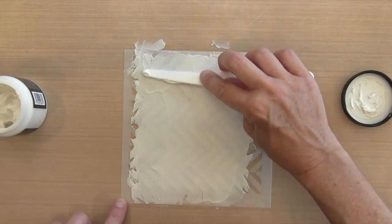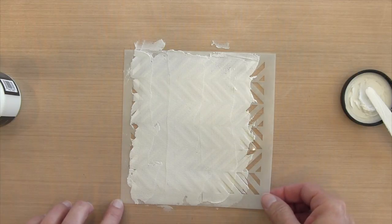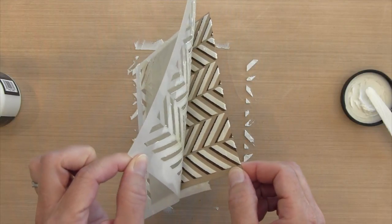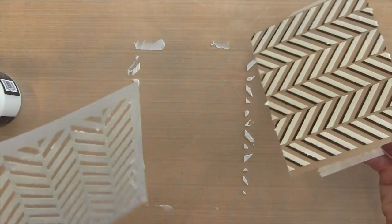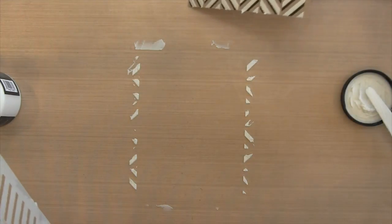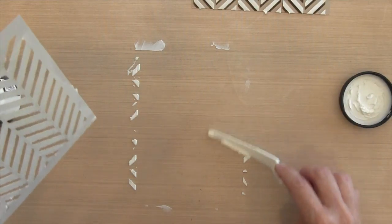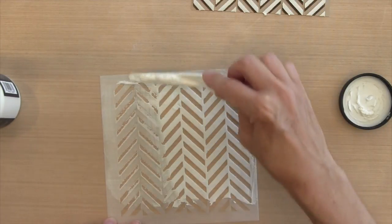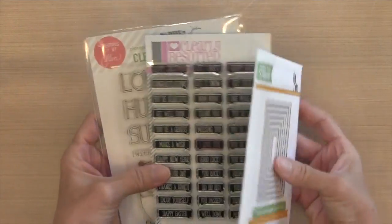Then take it off right away and rinse the stencil with water. This one's really cool — when I take it off the stripes are all white, but over time the Walnut Stain will start to show through the paste, which is why I have three different colors on my final card. I tried drying the Walnut Stain first before applying the paste and it still crept through; the Black Soot did not do it. I liked how part of the white paste had that Walnut Stain color to it, so I left it as is.